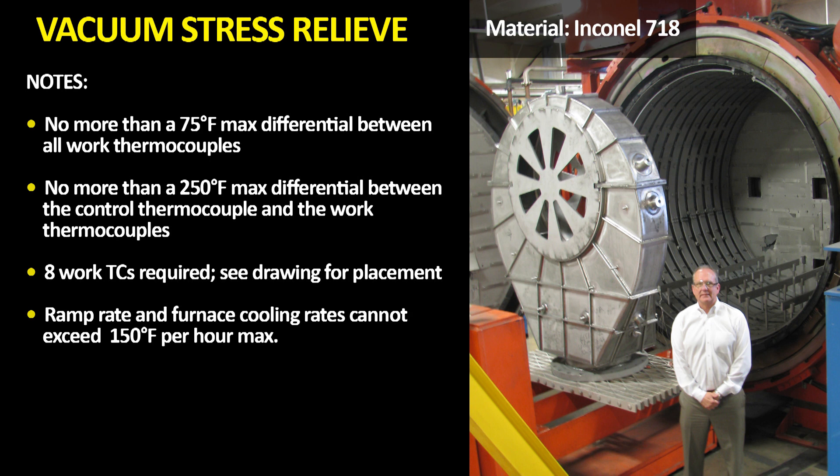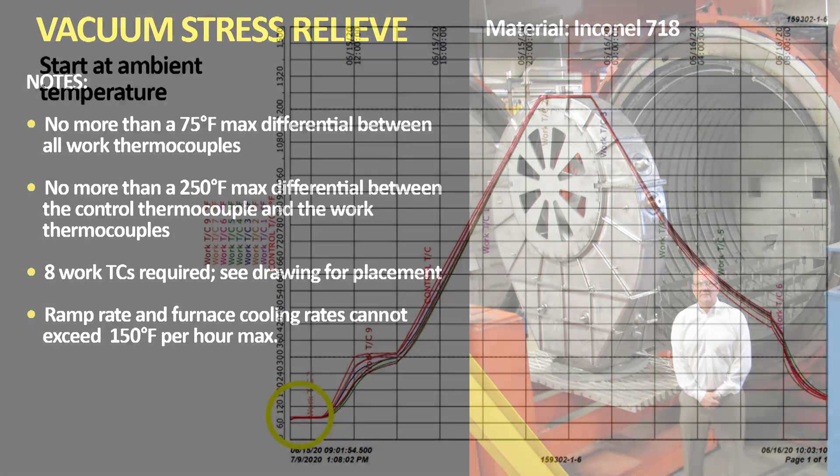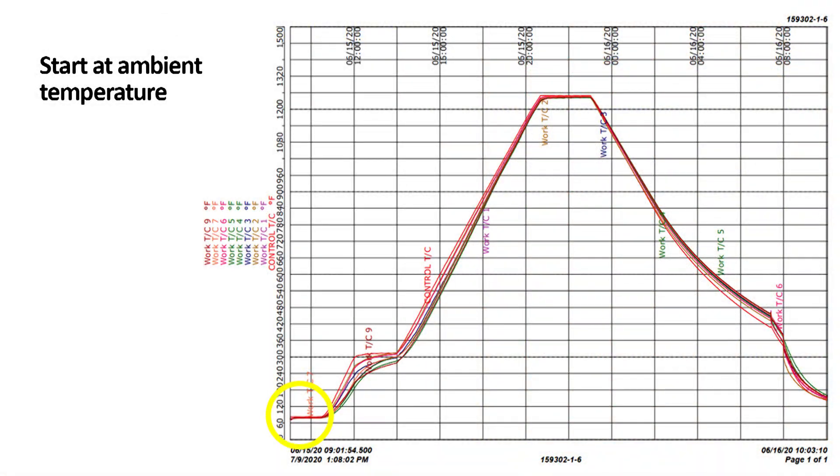On the eight thermocouples, note the 75-degree maximum differential. Also note that we want to make sure the furnace does not get too far ahead in temperature versus the part, as this could cause unneeded stress. So we built in a no-more-than 250°F differential between the control TC — the furnace TC — and the part thermocouples. Starting at ambient is very important. Loading into a preheated furnace could expose the part to thermal shock.